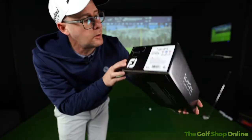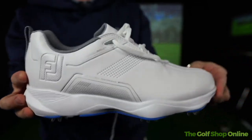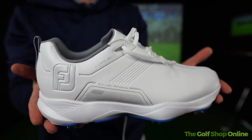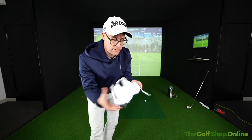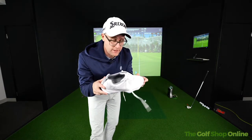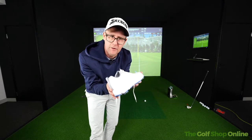Footjoy eComfort golf shoes — let's see what these are all about. The first thing that strikes me is just how light they are. They're ridiculously light, which is a good thing. You think about how long you're out there walking for — these are hopefully not going to make you too tired with heavy clumps on the bottom of your feet.